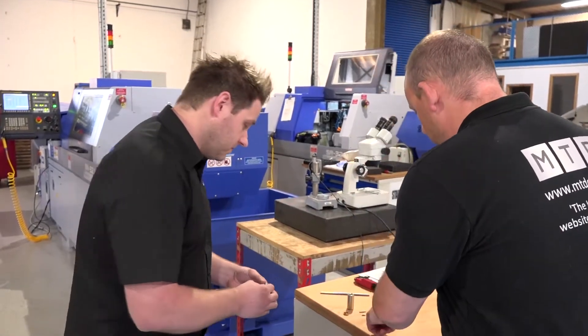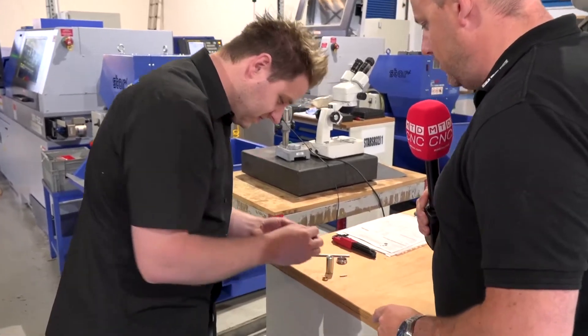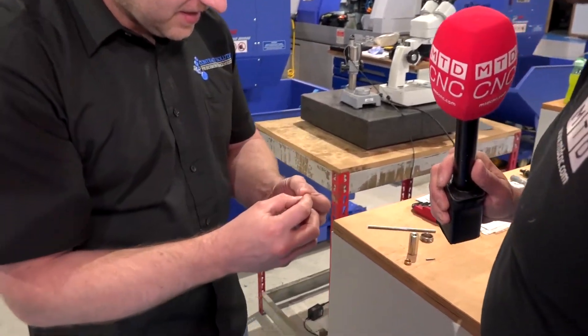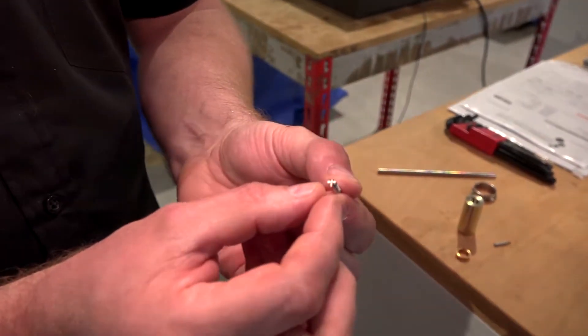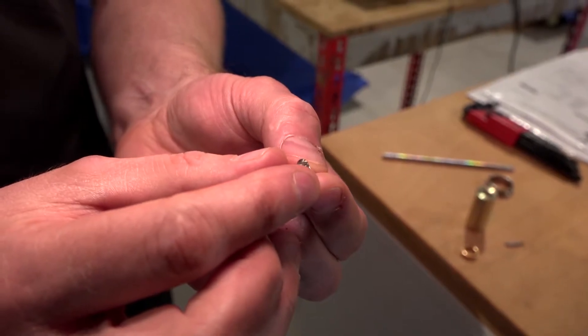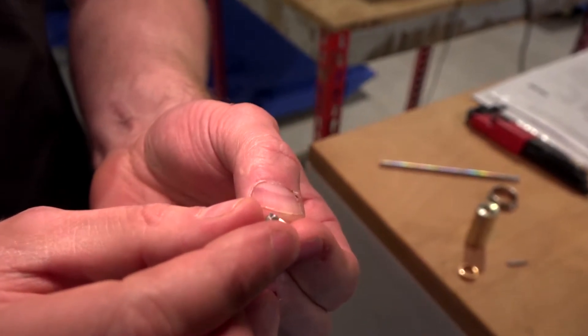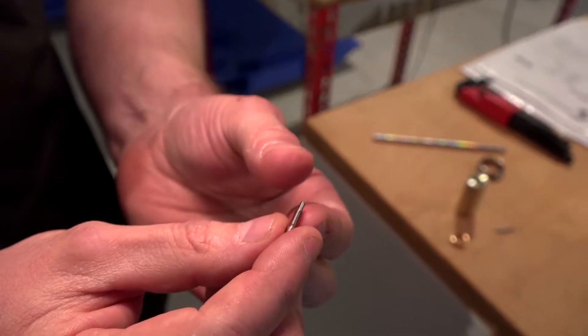Finally, let's have a look at one of these very intricate parts here — can you tell us what this is? It's just a tiny little screw with a slot in the end. Again, these are quite high volume — about 300 to 400 a month — and again, on a fixed head lathe we had no chance of making this.